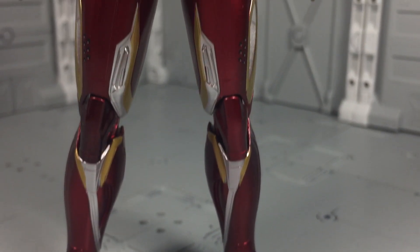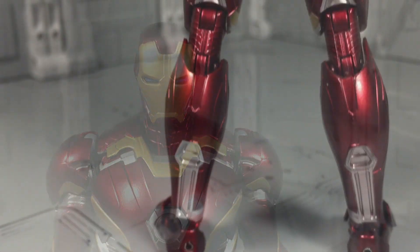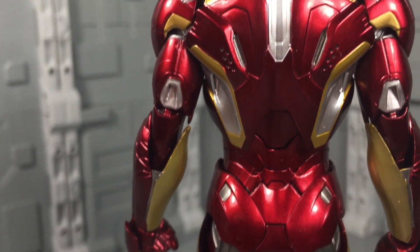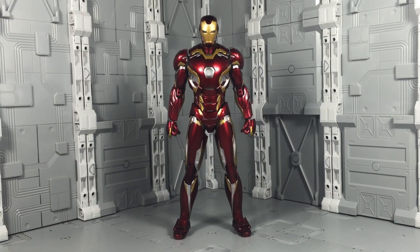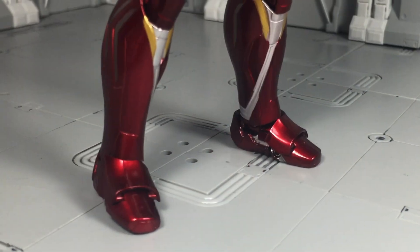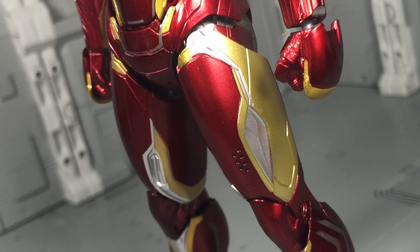The Mark 45 diverges from the traditional movie Iron Man suits and adopts a far more organic aesthetic. Presumed to be inspired by the comic universe's Bleeding Edge armor, the Mark 45 is slender and the color layout carries curvier lines as opposed to calculated edges. It's an armor design that translates well into the SH Figuarts format, as this toy line already stylized The Avengers in a similar fashion.